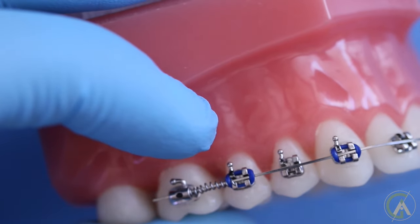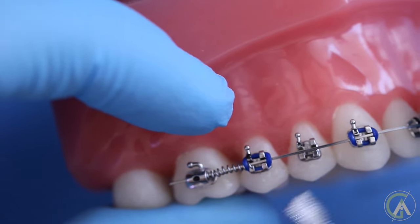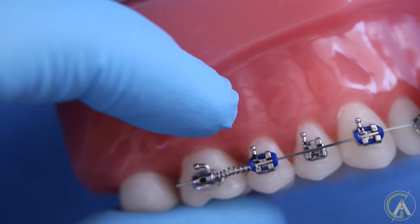And over time, this spring, in an effort to return to its original shape, will push this tooth forward and this tooth back, making space between these two teeth.